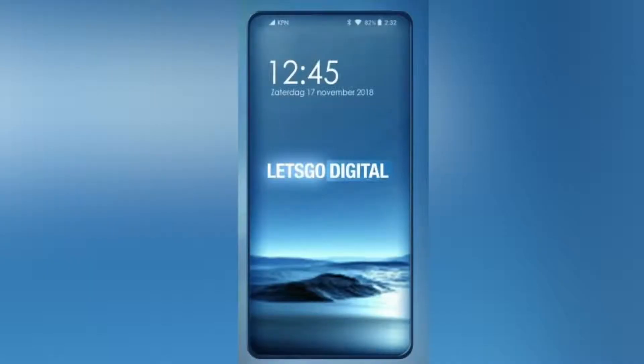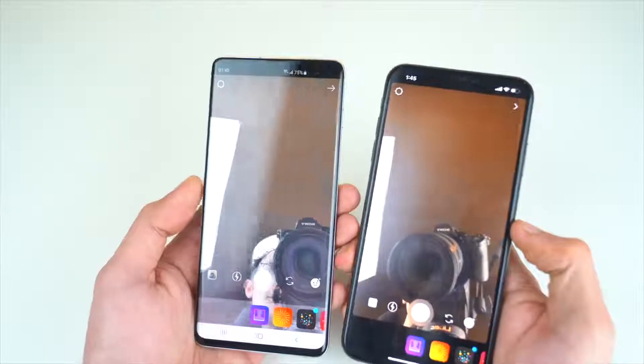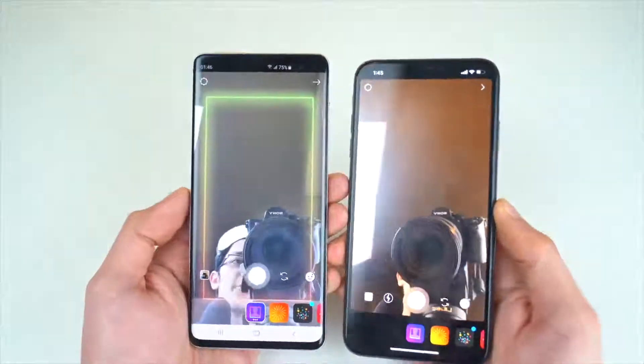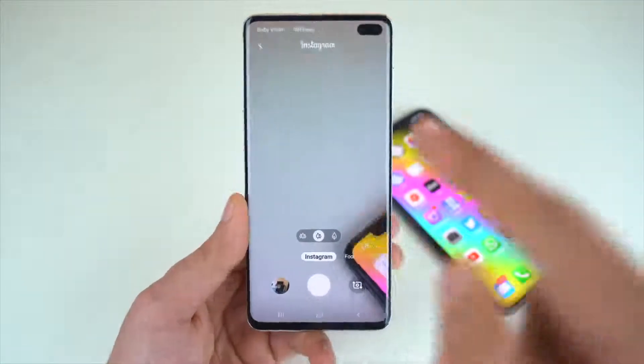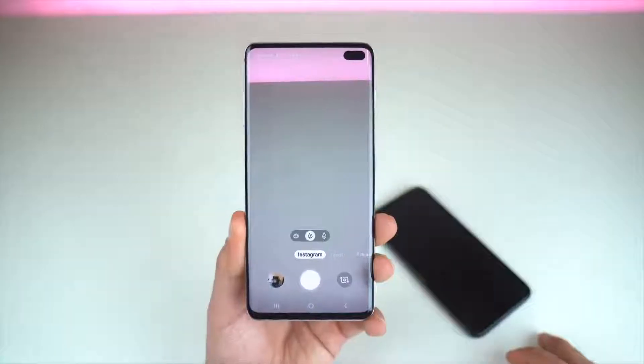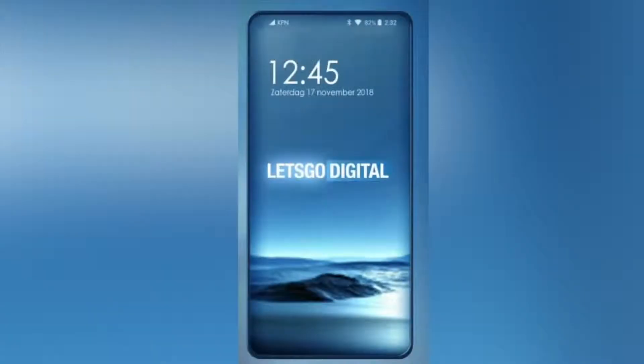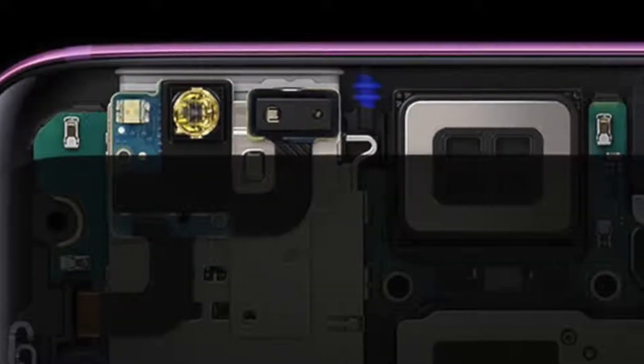Some of you have been commenting on my videos saying the front camera is not that important and companies should get rid of it. But all the social media applications require the front camera — it's actually far more important than you realize, and there's just no way Samsung will ever skip the front camera on its phone. So instead they are going for this technology which allows them to make the camera hole invisible.